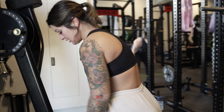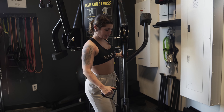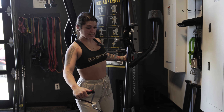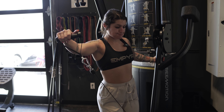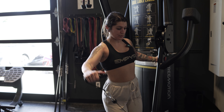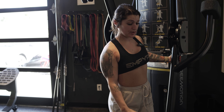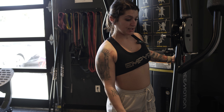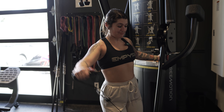Now we're going to switch. Same thing on the other side, keeping the shoulders down and back, leading with that elbow. The rest of my body stays really isolated — I'm not swinging into it, making that lateral shoulder do all the work. We're going to go into five half reps.